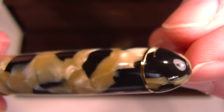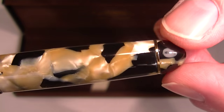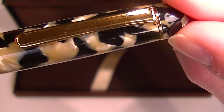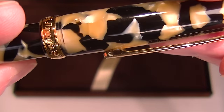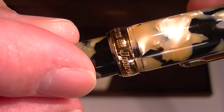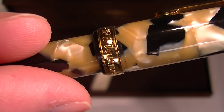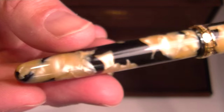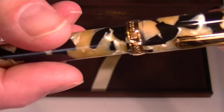The top of the cap is small and rounded, the same shape as other 3776 pens. It has a gold colored ring at the top that transitions into the gold clip. On the bottom of the cap there's a large gold band with 'Platinum Japan 3776' engraved on it, and just a small, normal rounded barrel — nothing fancy on the end.